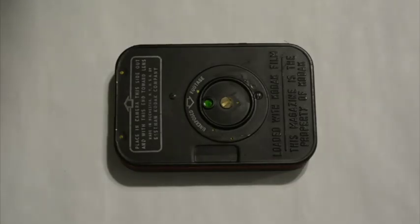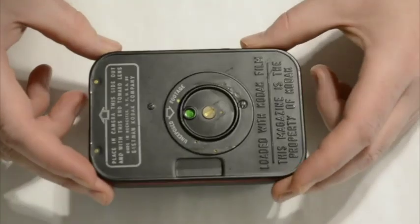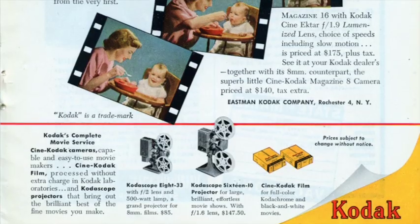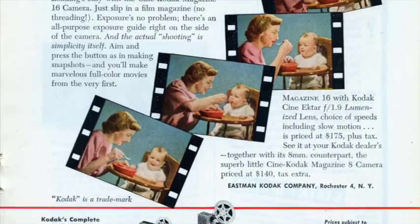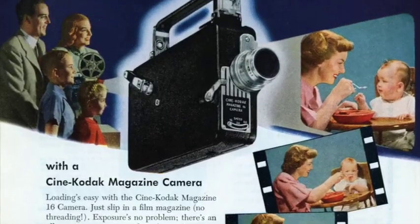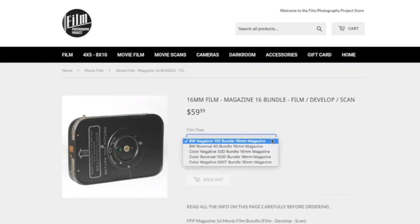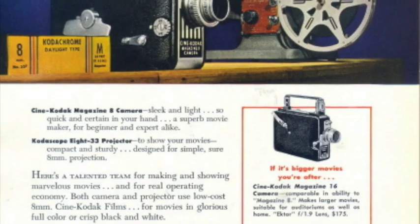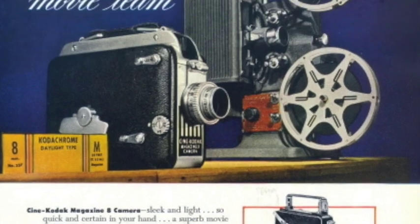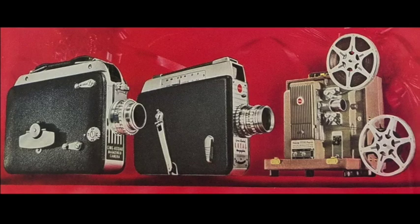Hey everybody, Owen McCafferty here for the Film Photography Project, and today we're talking about Magazine 16. This is a movie film format introduced by Eastman Kodak Company about 85 years ago in 1936, and it was reintroduced by the Film Photography Project just before Christmas of 2020, along with another magazine format called Magazine 8, which is an 8mm version. There's another video about that format, but today we're talking about the 16mm version.